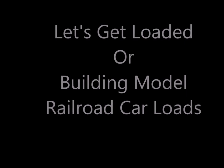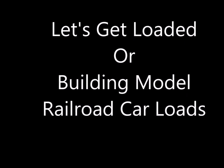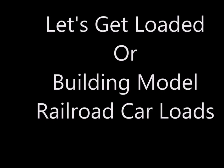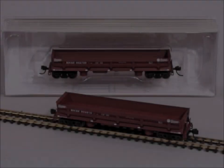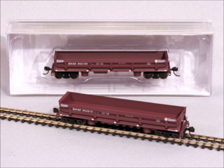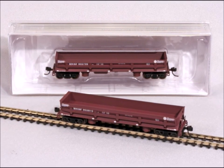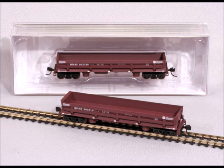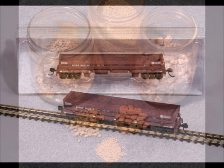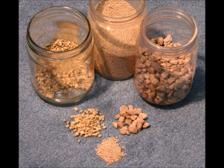Hi guys, welcome back! This time it's going to be 'Let's Get Loaded,' or building model railroad car loads. You can make your own loads for these nice cars. Here's a really nice car I got the other day — it's a side dump load car. It's a nice built car, but it kind of looks empty without anything in it. How often do you see cars like that with nothing in them?